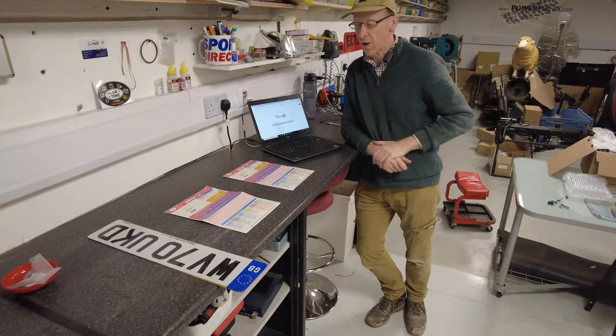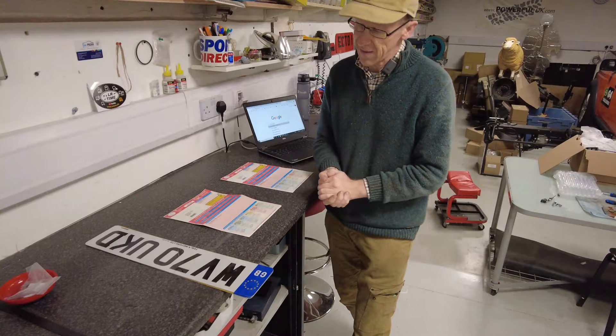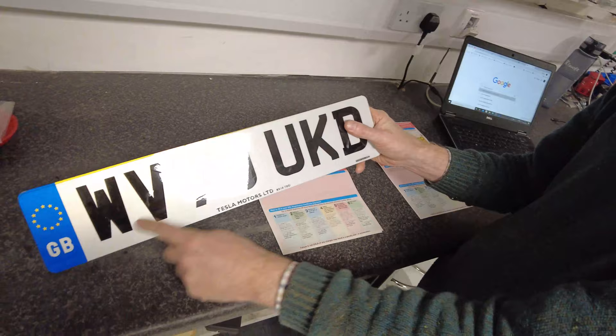Right, so you've seen the cars outside and we need to transfer the number plate. We're in the office, we've got the internet up, and we are going to go through how to do this. Just before we start, we've actually got three things here and I've laid them out in a time sequence.